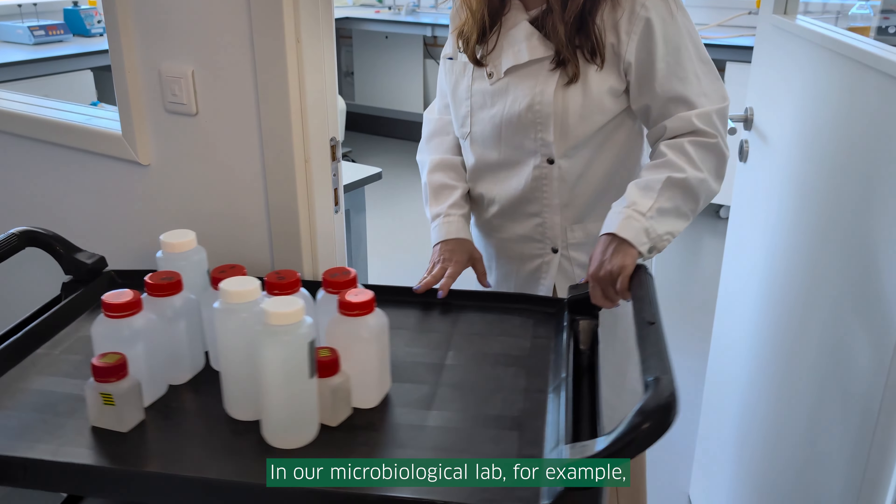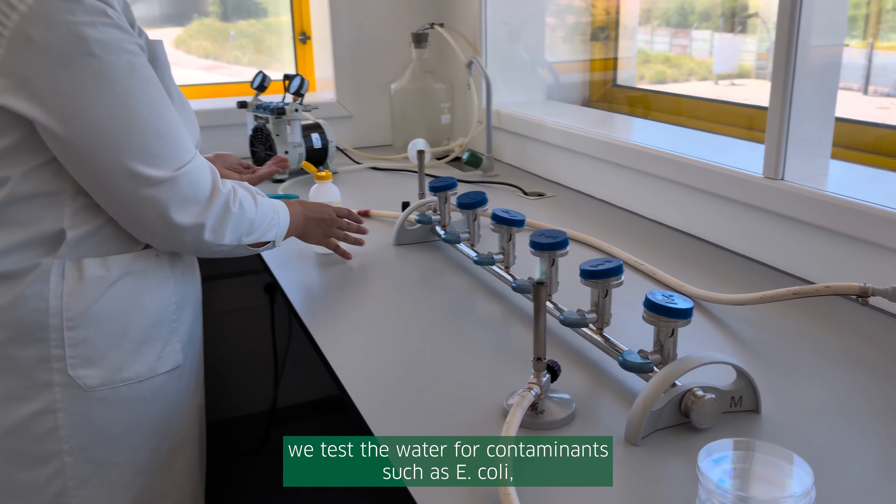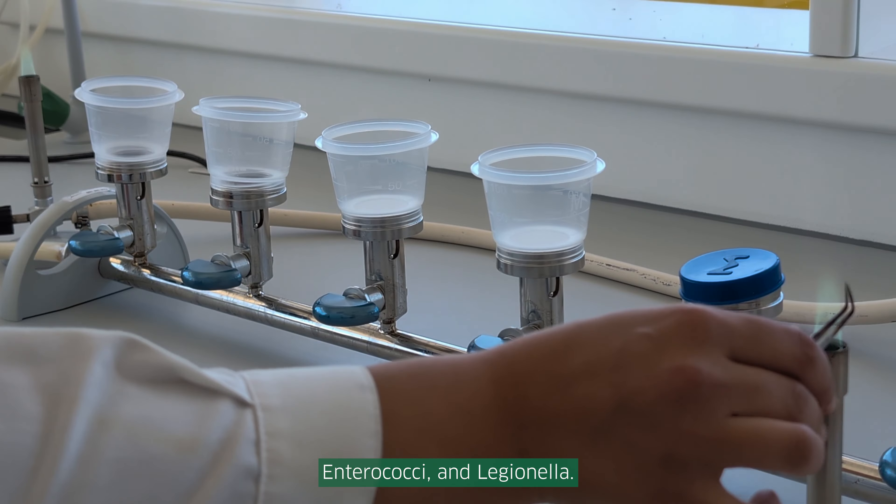In our microbiological lab, for example, we test the water for contaminants such as E. coli, Enterococci and Legionella.